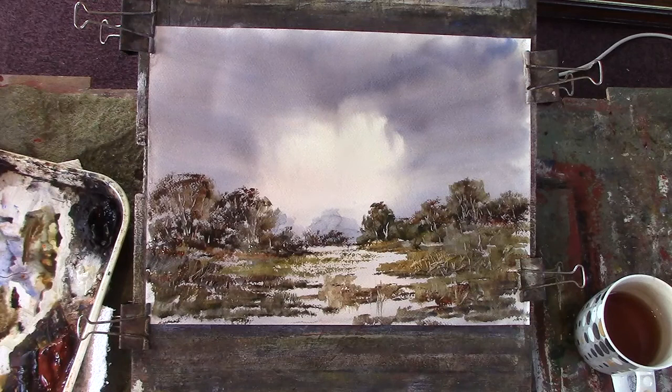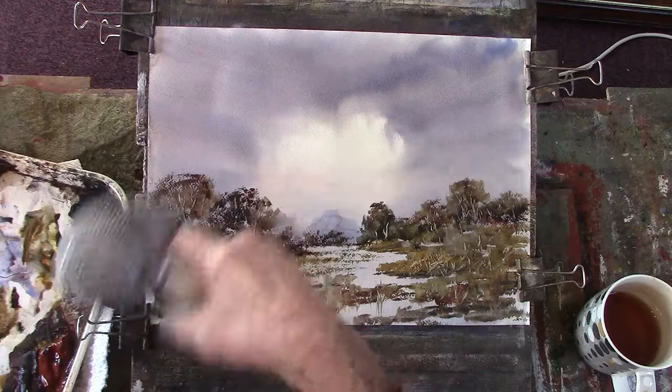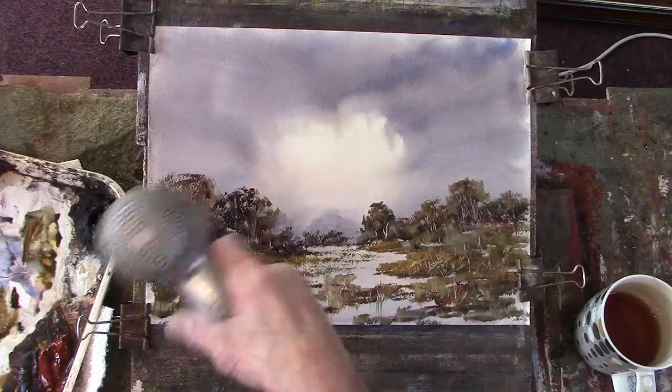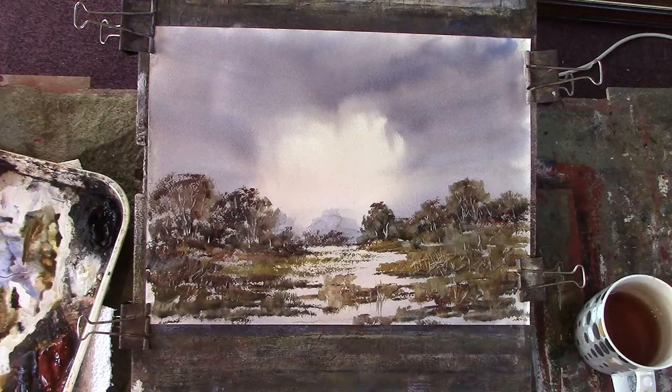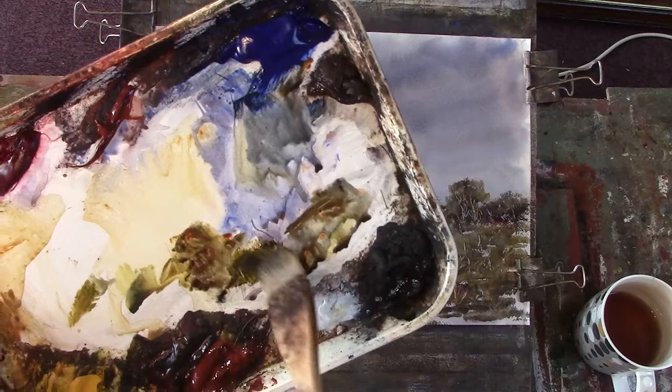Right, okay, dry that off — fast forward. I just want to add some more planes to that. A bit of dark, a bit of dark green, touch of water on the brush, a bit of Payne's grey, and just sort of put some of that in there.